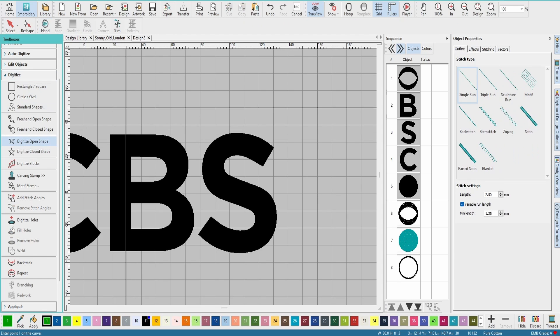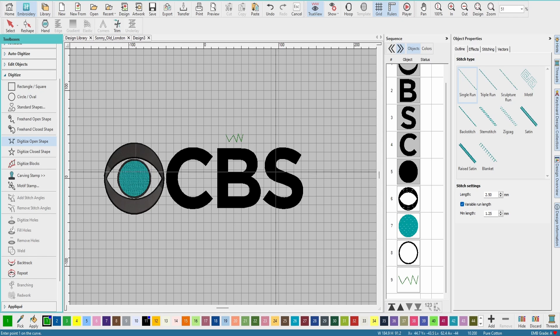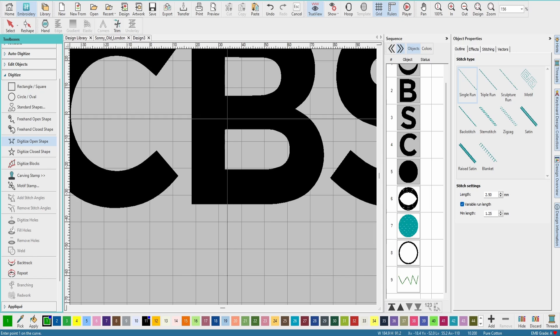A bridge is just going to be anywhere you have two pieces meeting — two stitches meeting. Here where this part of the B is meeting this part of the B, you're going to have a bridge to go over the top to make sure it doesn't pull apart as you're doing your 3D puff. You don't have bridges anywhere else, but if you had two pieces meeting, you would put a bridge there.